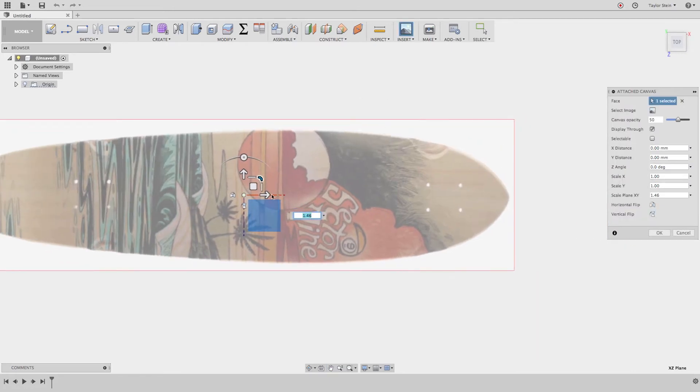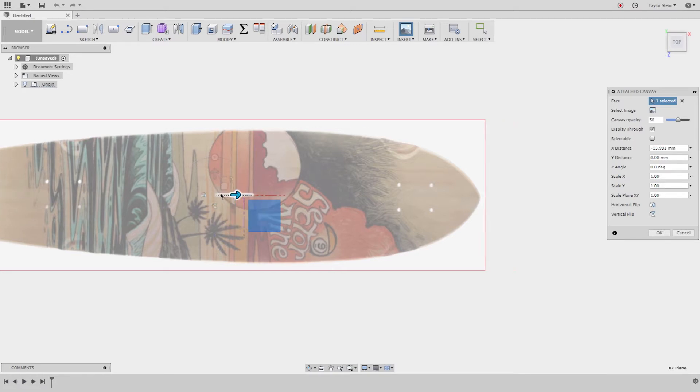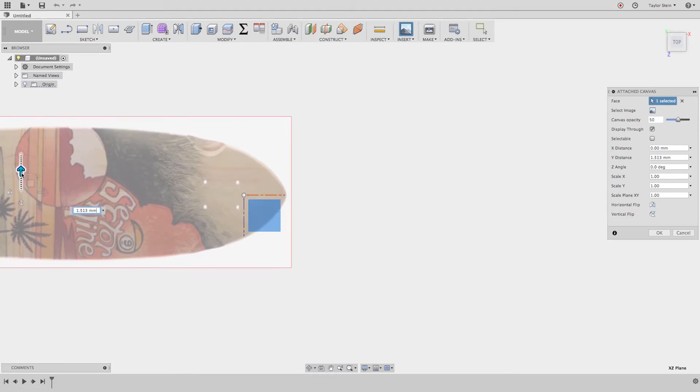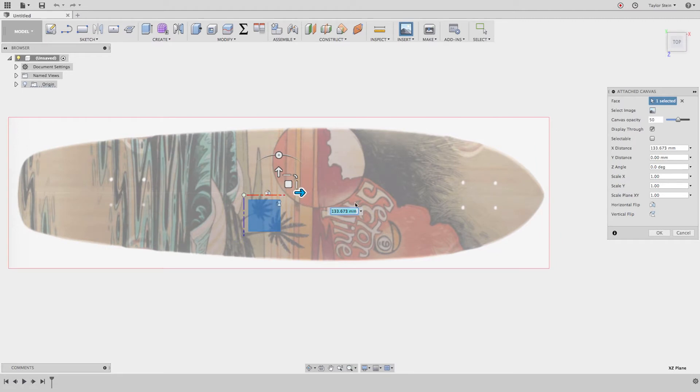One thing that's helpful is if this image is aligned with the origin. If I drag this arrow you'll see the origin — this red line here stemming from the origin — doesn't really meet the middle of the board. So adjust it until it lines up a little better. With that done, I'm going to turn the opacity up a little bit and make sure the Display Through box is checked, then hit OK.